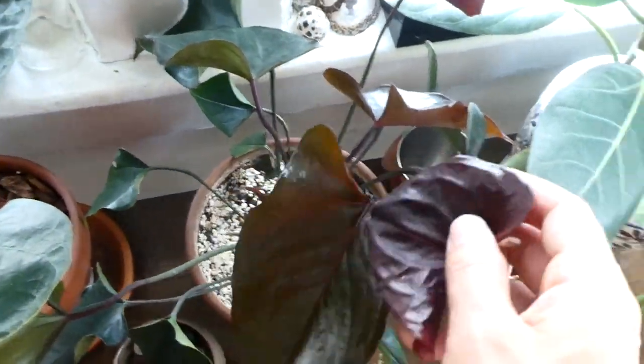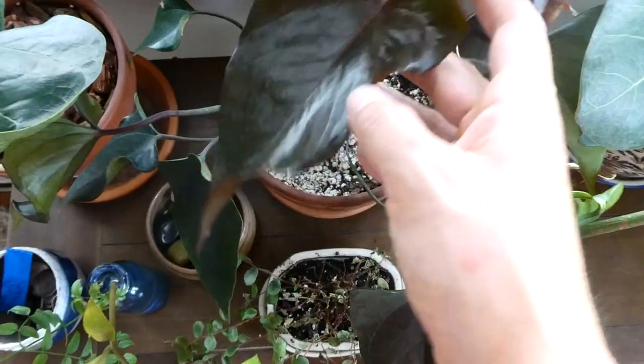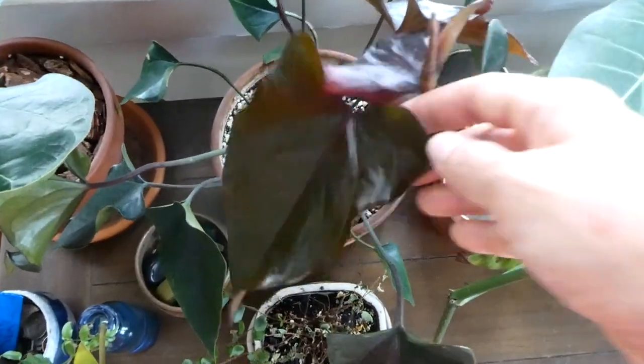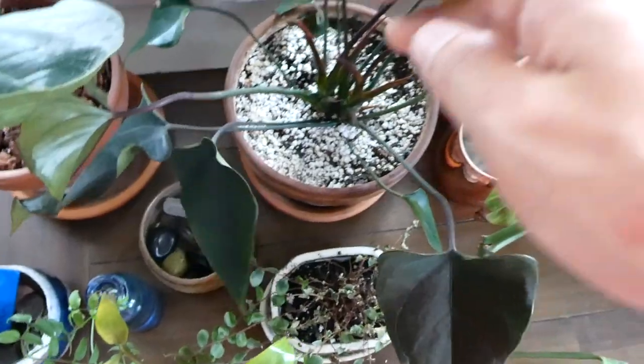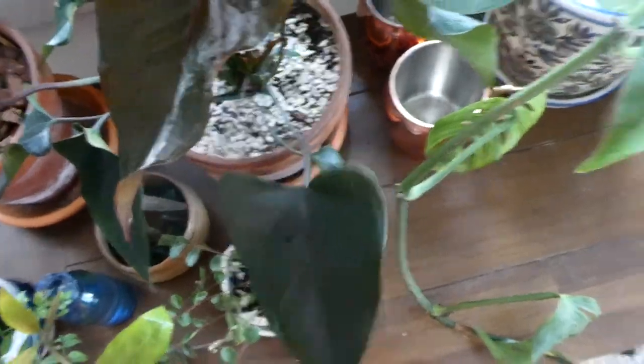Over here I have an anthurium — this was in my birthday haul video. Going okay. It's growing pretty slowly, but here's a new leaf, and another new leaf. It's real slow growing, but it's alright.